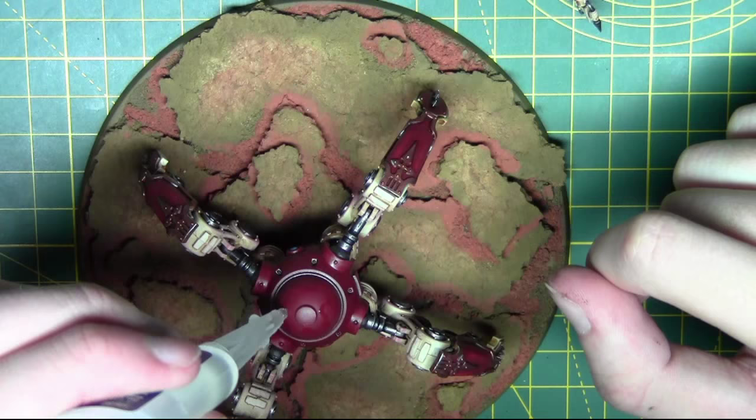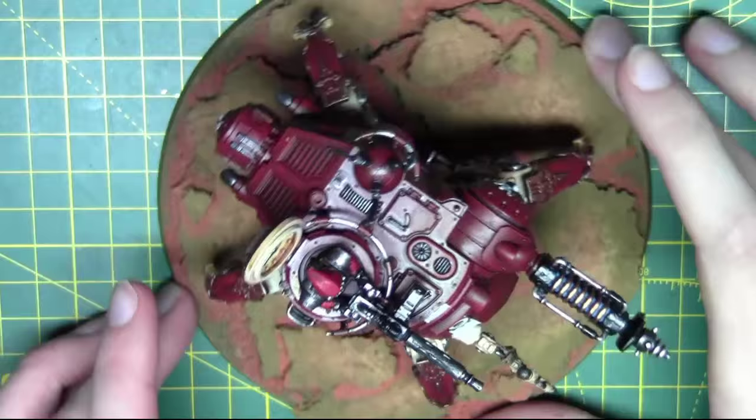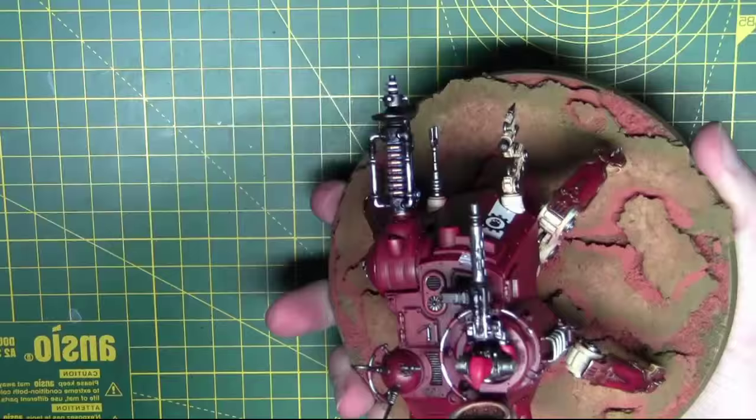We're going to attach the top half to the bottom half now with some super glue — using super glue because there's paint on the plastic so plastic glue won't be very effective. Then I'm going to give it a coat of matte varnish from Vallejo over the whole model, especially the decals. This will matte them right down and blend them into the model quite nicely.